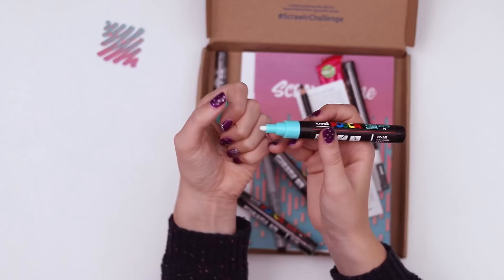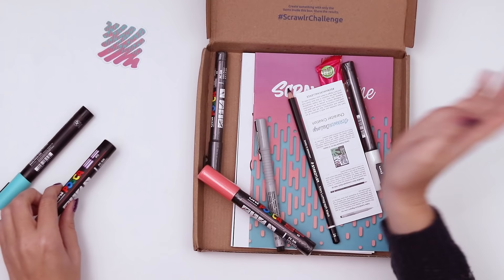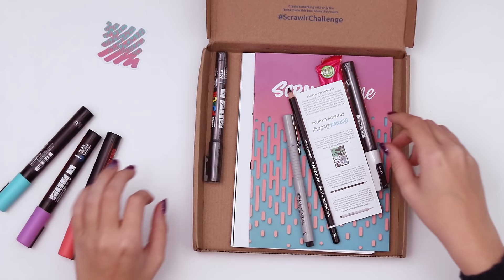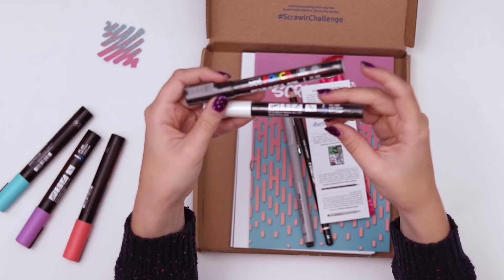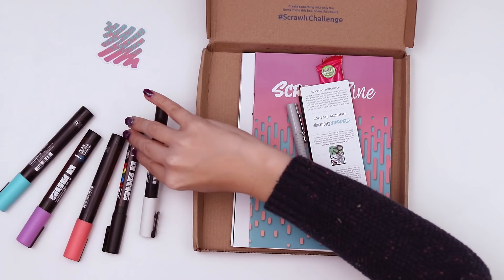This is the color aqua green, the 1.8 to 2.5 millimeter bullet-shaped nib. You have to prep the nibs on all of these markers before you use them. This one is in the color lavender and is also the exact same size. I'll prep them all at once. This one is coral pink, and then we have two smaller ones — 0.9 to 1.3 millimeter, also bullet-shaped nib. Same with the white. These are pretty expensive markers so it's exciting to have five of them.